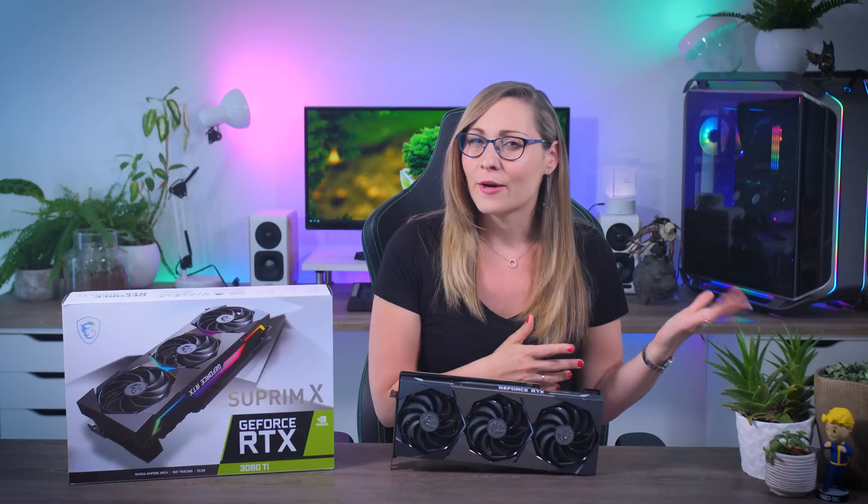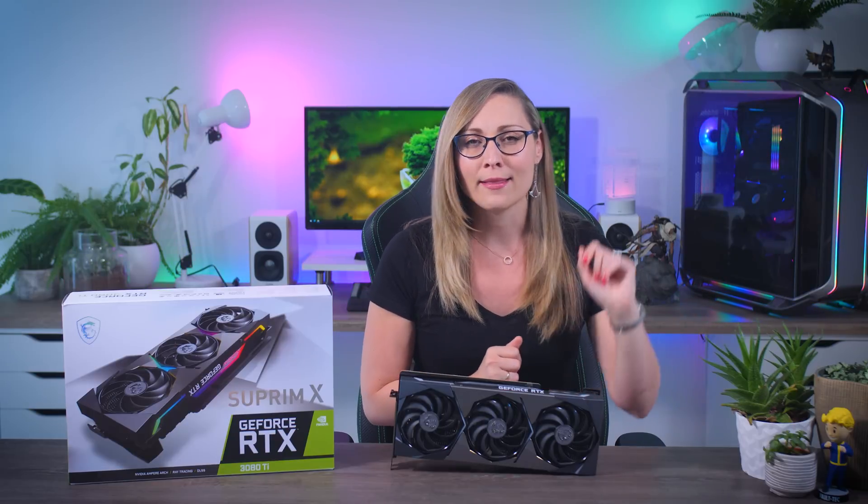Before you start commenting about how I get all these graphics cards for free — this is literally one single media sample for the whole northern part of Europe, and after I'm done filming it will be on its way to the next reviewer. If you want to learn more about how GPU samples actually work, I made a video about it a few months back, so go check that out — I'll leave a link in the description.